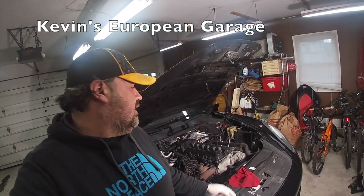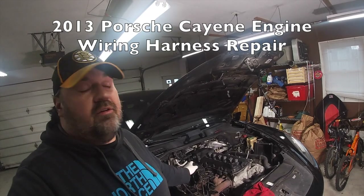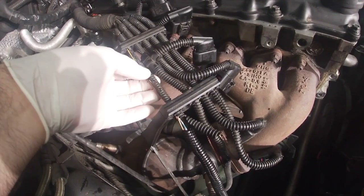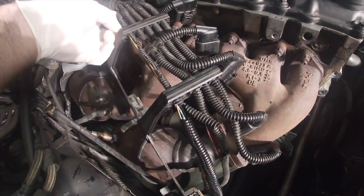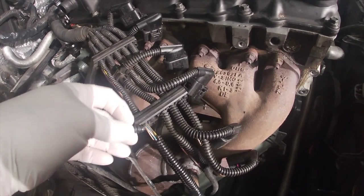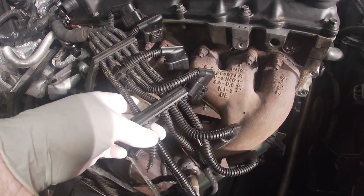Hi, this is Kevin's European Garage, and today we're going to start repairing this deteriorating wiring harness on this 2013 Cayenne. You can see here that the harness is starting to come apart. It's mainly just the loom that's the problem, but if left unfixed, the wires can start wearing and then you can start having electrical problems.